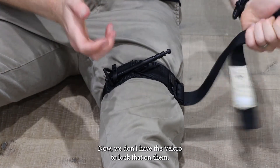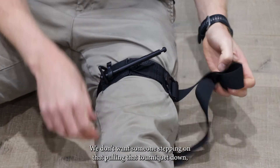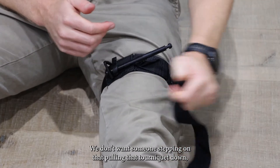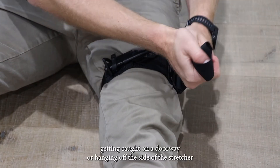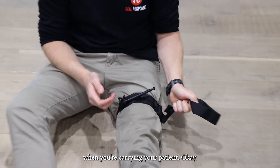Now, we don't have the Velcro to lock that on, so we just want to make sure we tuck all of that in place. We don't want someone stepping on that, pulling that tourniquet down, or getting it caught on a doorway or hanging off the side of a stretcher when carrying your patient.